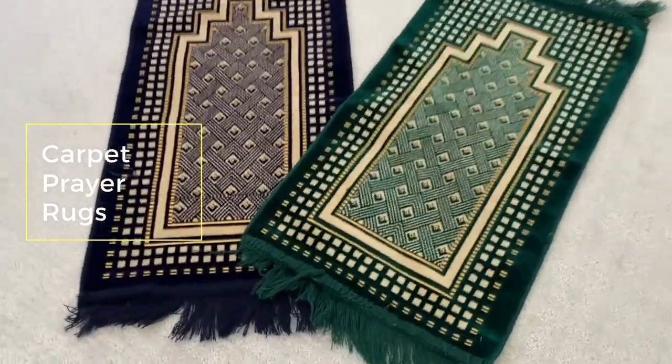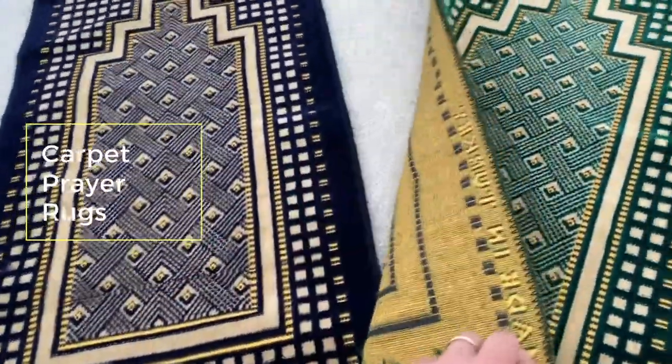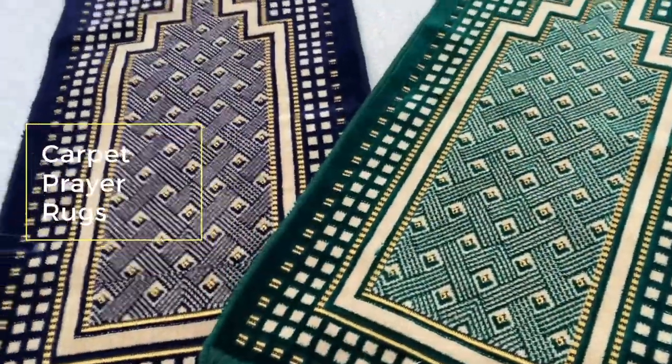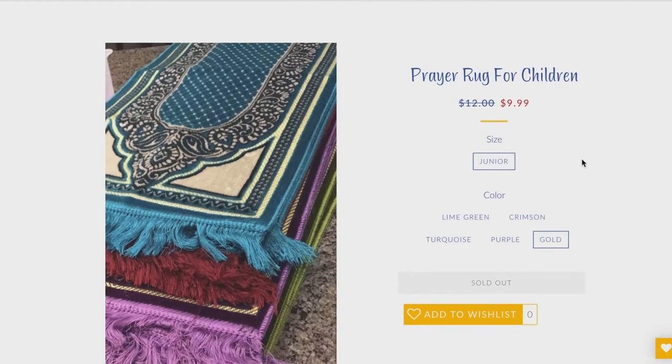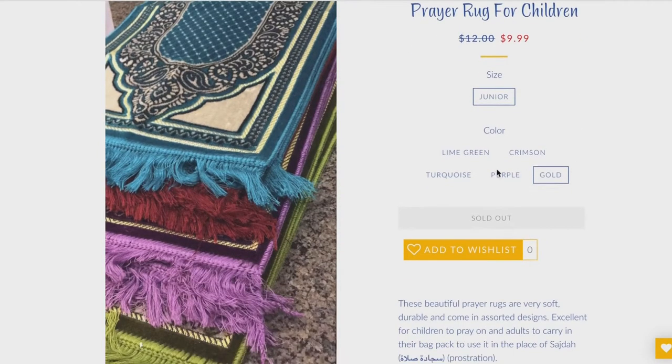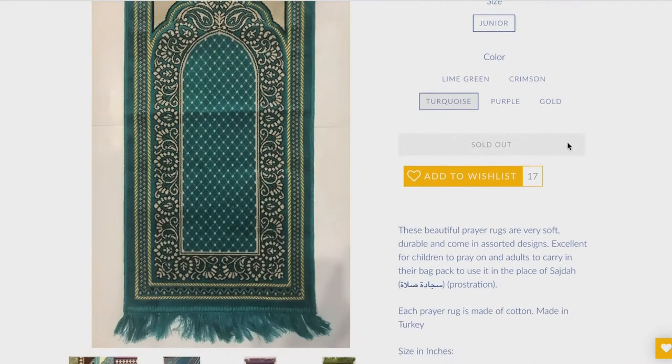The first one I'll be talking about are these really cute carpeted prayer rugs that come in assorted colors and the perfect size for smaller children. I got mine as a gift from a really close friend of mine living in Dubai — thanks Zayna! One option I'll share is only $9.99 at Crescent Moon Store, and they come in a variety of colors which your kids can help choose. They are about 18 by 40 inches, great for kids 10 and under.